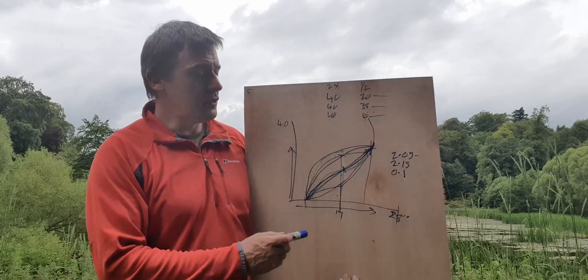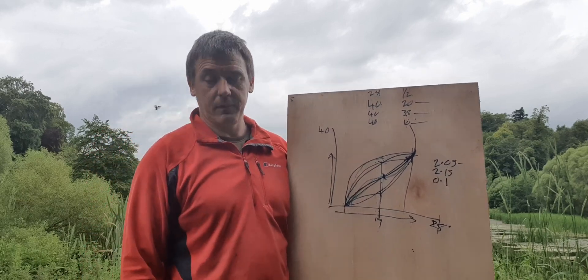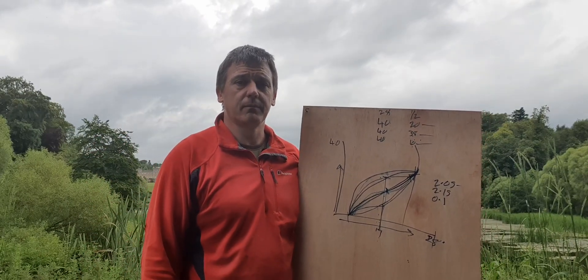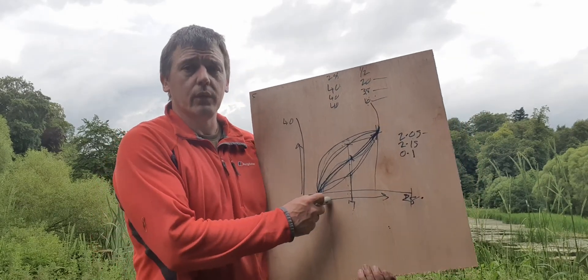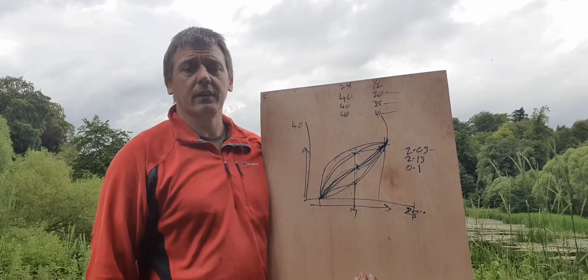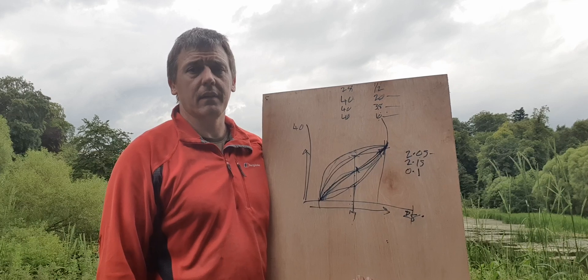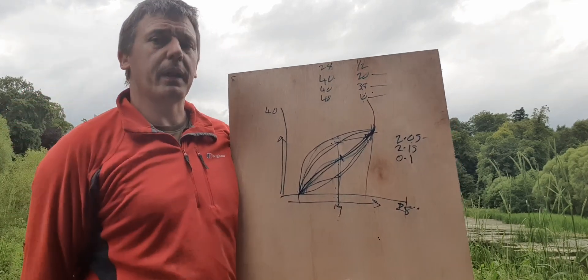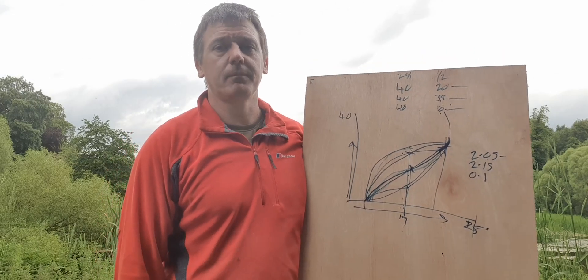Smoother generally has more energy in it. A bow can be measured. We need less myth. Thanks for watching — any questions, ping them in the comments and I'll do my best to answer. Cheers.